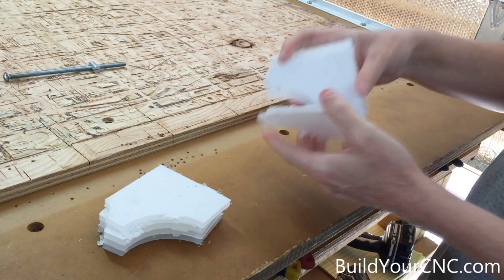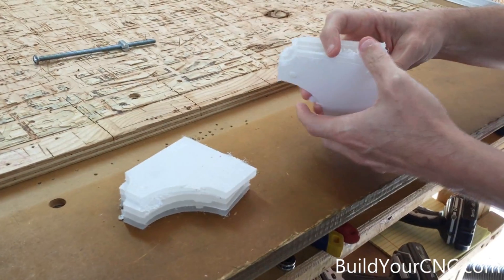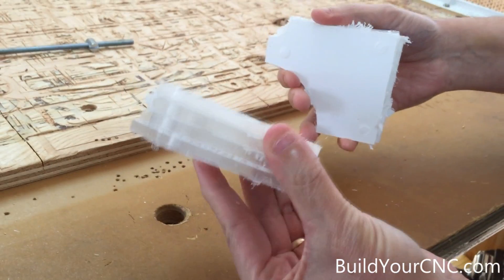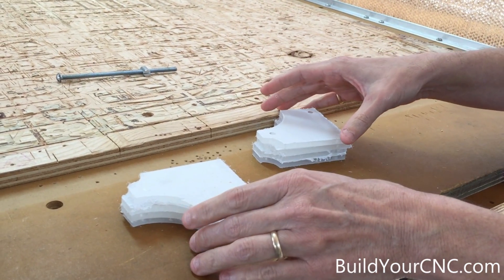We're finished with the routing. We did it at 180 inches per minute with an Entrude bit — a quarter inch, single flute Entrude bit. You'll see that we did two runs: one at 120 IPM and one at 180 IPM, inches per minute. Both using the same spindle speed: 18,000.